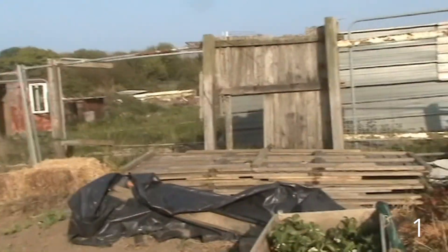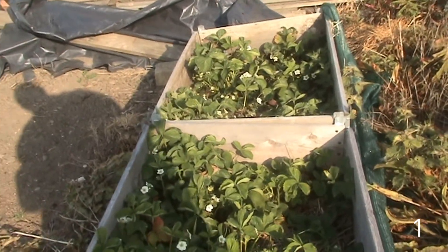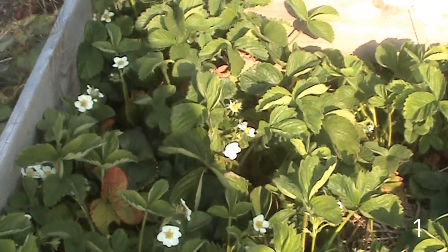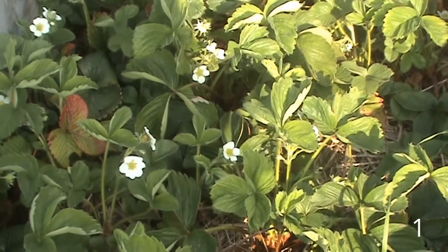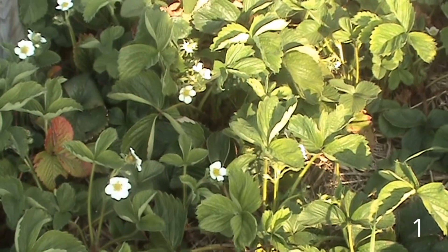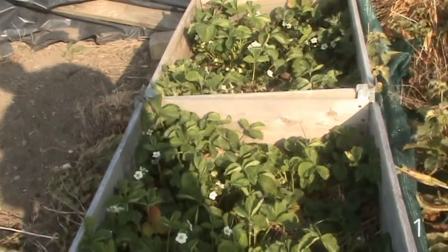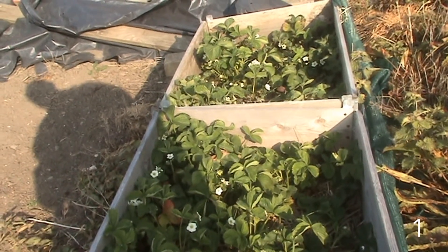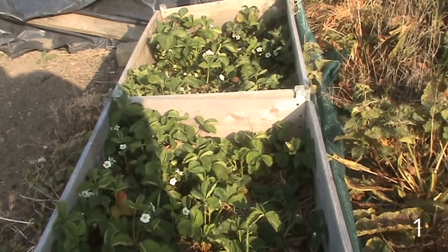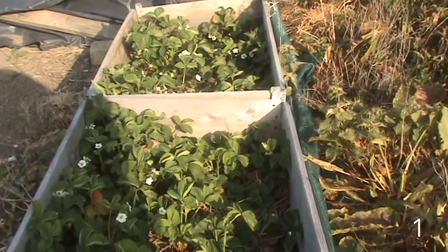Now here we have strawberries. These strawberries I've had probably ten years. They were stuck in one of them little strawberry planters and nearly died every year because I kept forgetting to water them. Last year I chucked them in these two container things and they've romped away. No frost damage that I can see. I should have some canny strawberries off them this year, so I'm quite impressed.